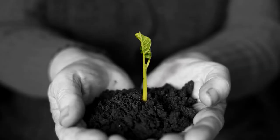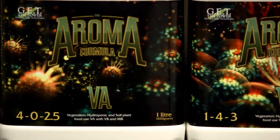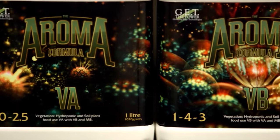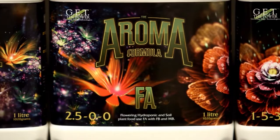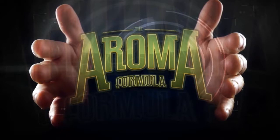Do you want a nutrient that matches all the requirements of any plant you choose to grow? Let us introduce to you the Aroma Formula — so variable, it fits all the plants you want to grow indoors. Speed up plant growth. Increase yields. Results trusted by the professionals, and results you can easily see for yourself. The Aroma Formula, now available at all fine hydroponic shops.